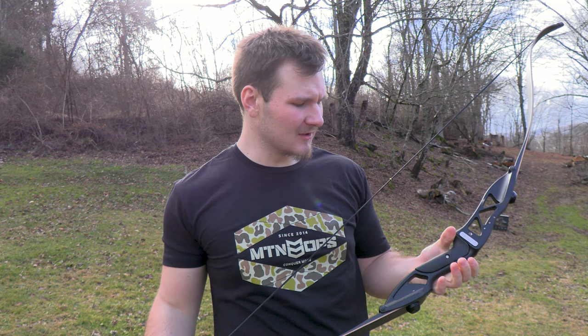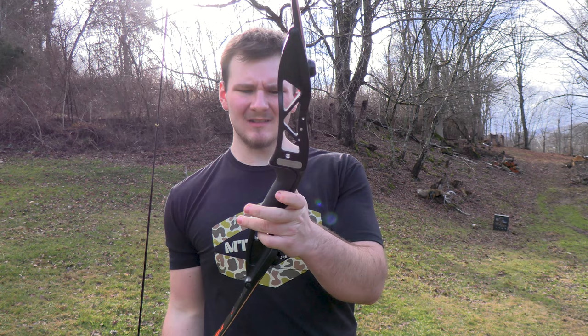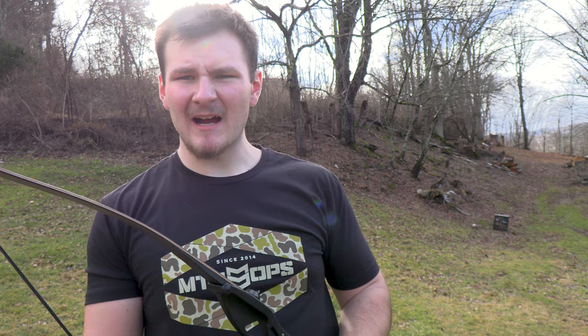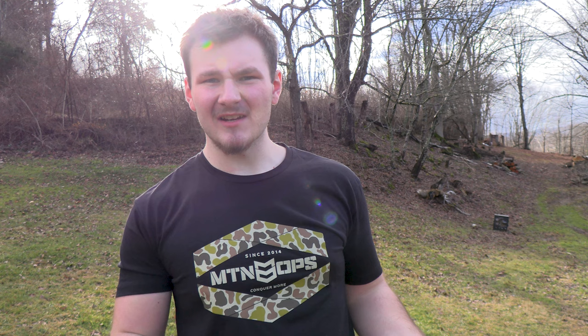It doesn't feel too bad to shoot and it doesn't have a lot of hand shock, but it's also got this rubber-coated grip on it — I'm guessing you can take it off because there are two bolts that run in the middle of it. It's extremely loud and vibrates a lot, but there's not a lot of hand shock. Now a heavier poundage might cause a little more hand shock — I'm not sure — but so far not too bad. And I mean, take into account it was only 70 bucks.